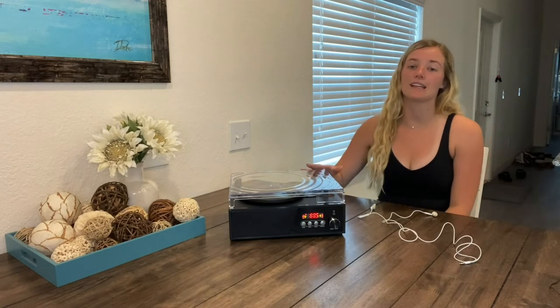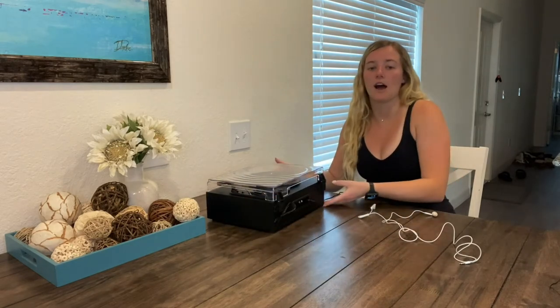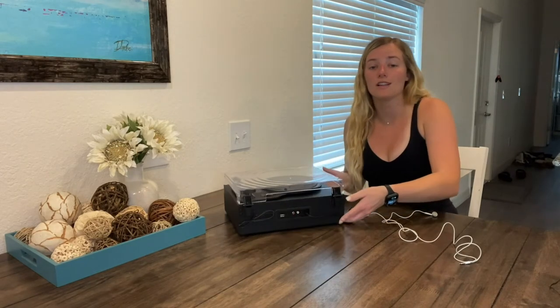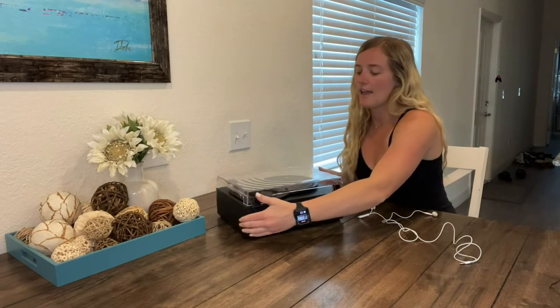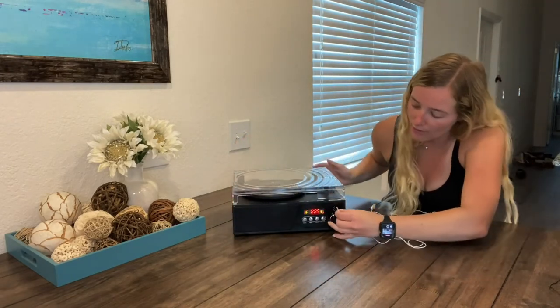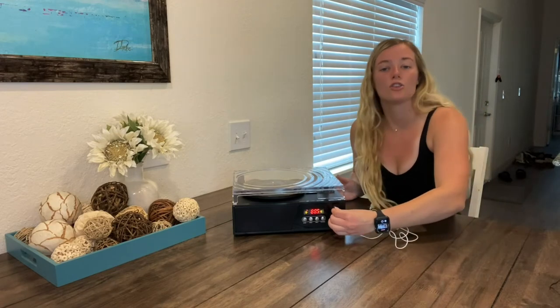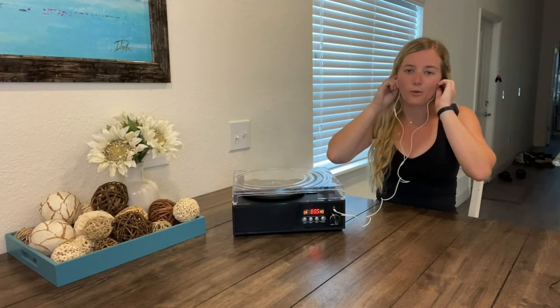Another function of this turntable is that you can connect external speakers via the RCA line out on the back for full stereo sound. It also includes a 3.5 millimeter aux input that helps you enjoy music from your devices like an iPad, CD player, etc. And on the front of the turntable, you will see it has a headphone jack so you can enjoy music on your own quietly.